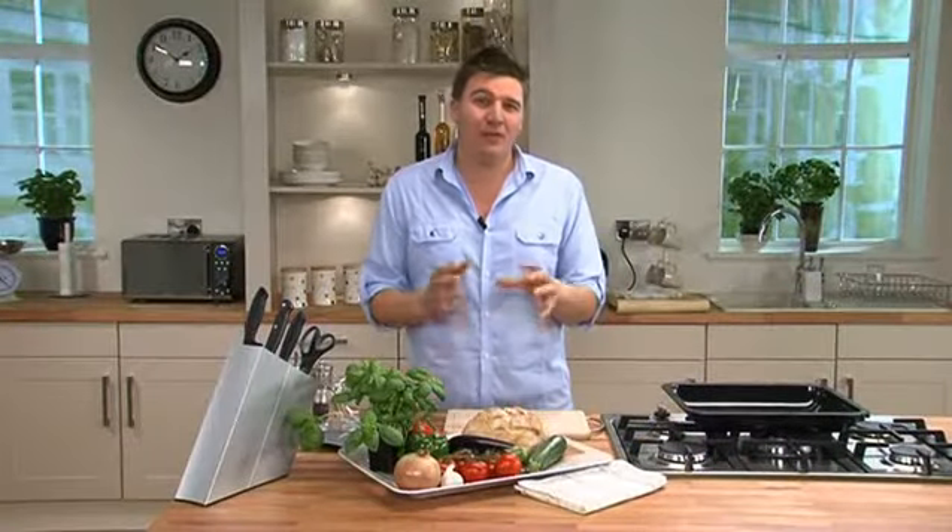Hi, I'm Peter, welcome to Morrison's Kitchen. Today we're going to make a pan bagnat, which is a classic sandwich from the south of France.